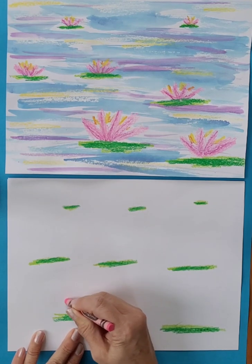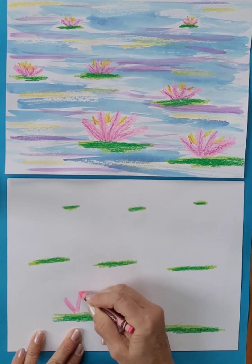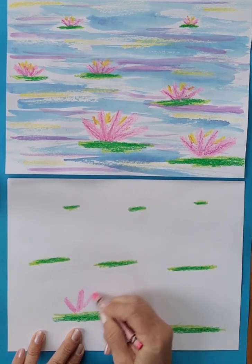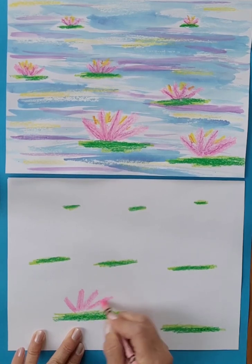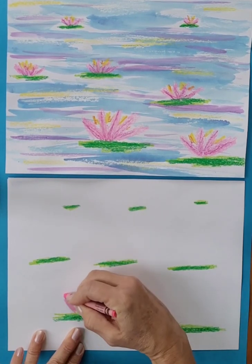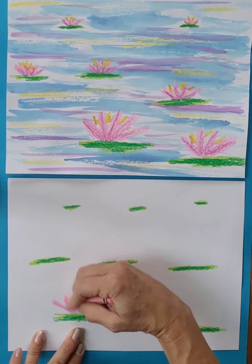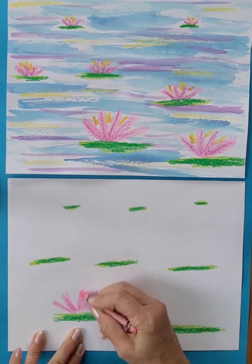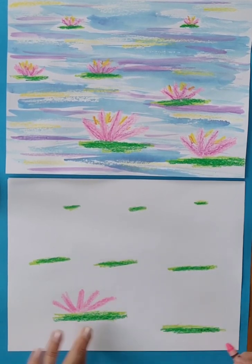Now we're going to make our water lilies. I like to do about four or five petals just coming out straight from my lily pad.